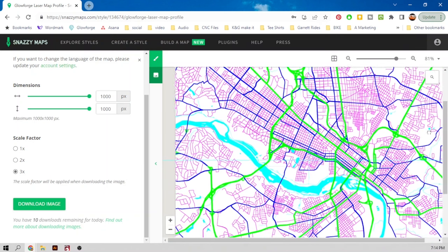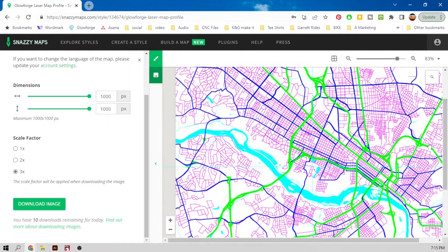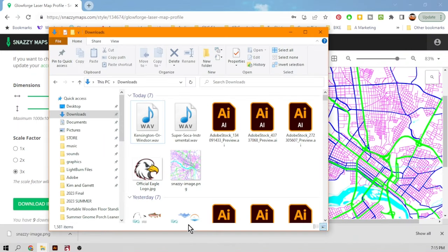I'm just finding a good meaty spot of the city that picks up most of it so you can recognize it. And we're going to download this image. This image is going to download as a PNG file — it's a picture.